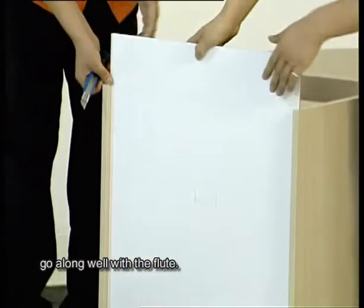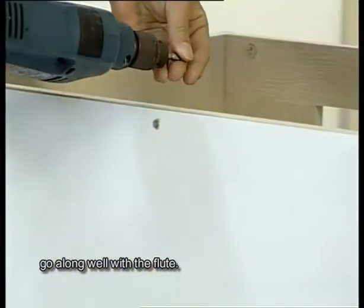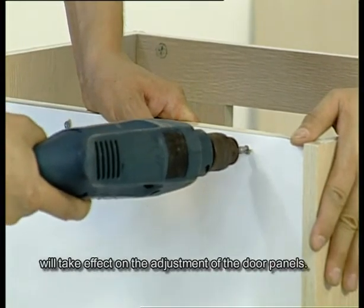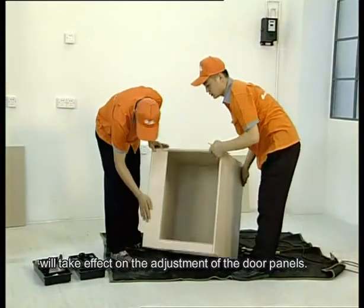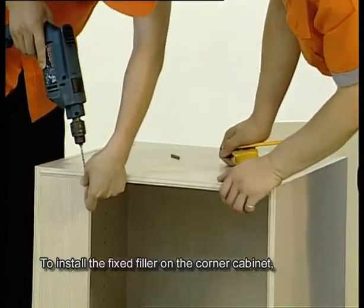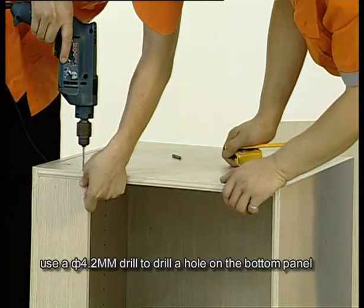Please pay attention — the back panel should go along well with the flute. Otherwise, the alignment of the cabinet body will take effect on the adjustment of the door panels. To install the fixed filler on the corner cabinet, use a wood saw.